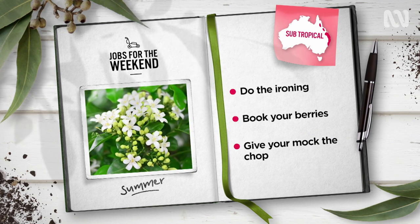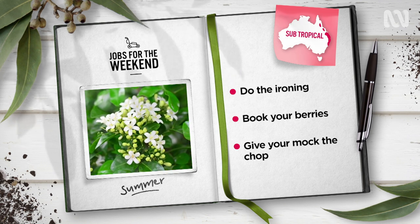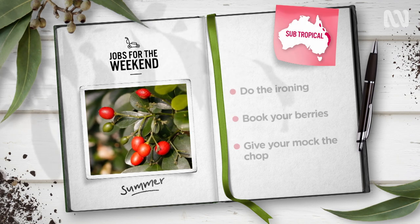As flowering finishes, give mock orange Murraya paniculata a good prune. This not only shapes your shrub, it also prevents them setting seed that can then spread into the bush by birds.